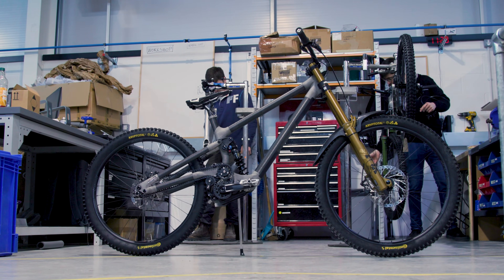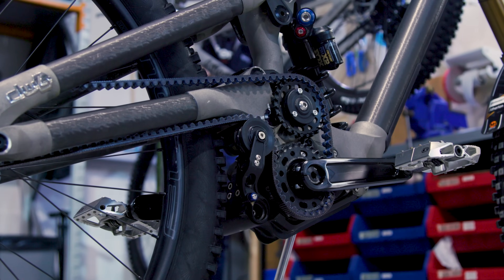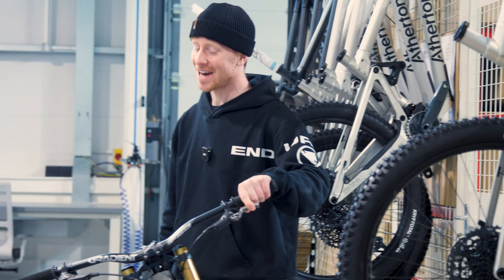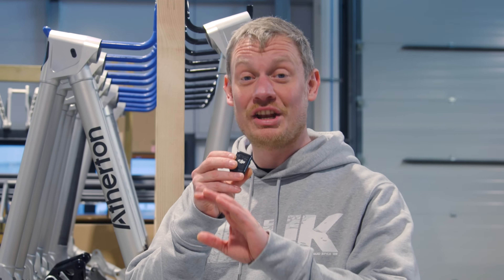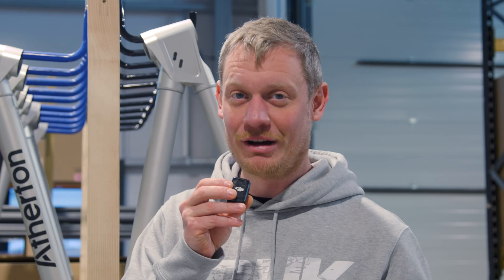The bike is possibly one of the most hyped in the pits this season — everyone is super excited to see it out there. It's going to be a really cool early season of racing to see how good it really is, and obviously Charlie's quite handy on a bike. We've cut down the chats we had with the engineers here, so if you want to see an uncut version of those discussions, let us know in the comments and we'll put a full-length video out soon.